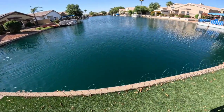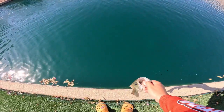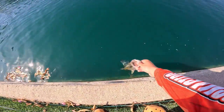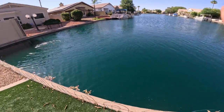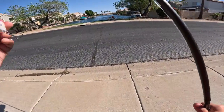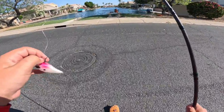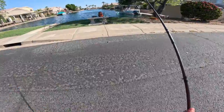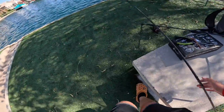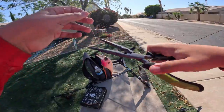107 degree crankbait bass! That really surprised me — didn't expect to catch one right now with it being 107 degrees outside. I did not at all. But all the fish I've caught, they've been in the shade.